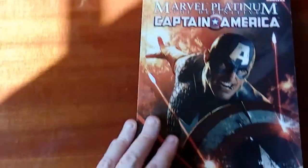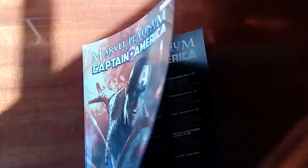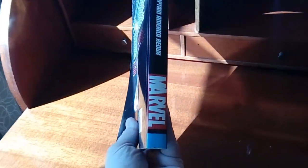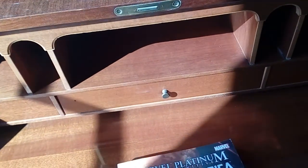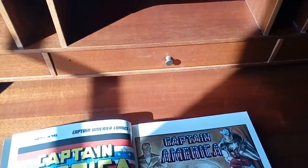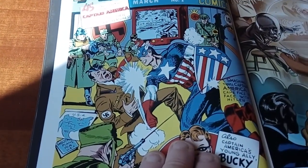It's kind of the best of Captain America. Let's just jump into it and zip the thick thread. There's the spine. Here's the comic cover — Captain America punching Hitler.